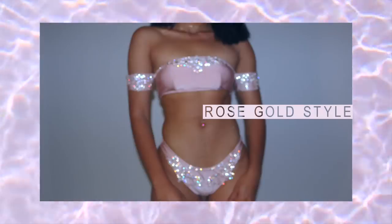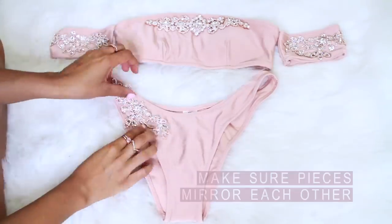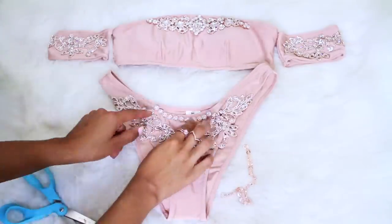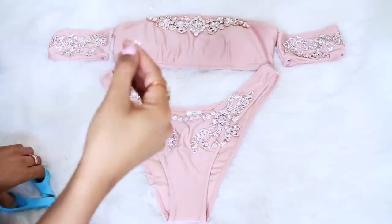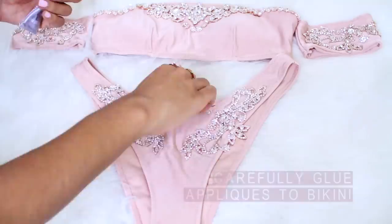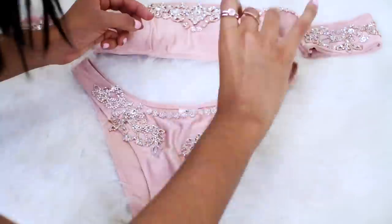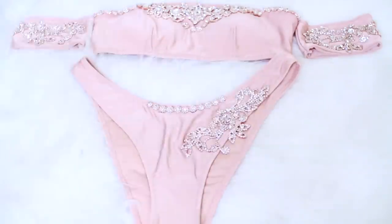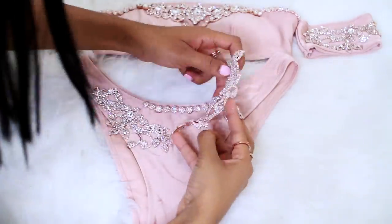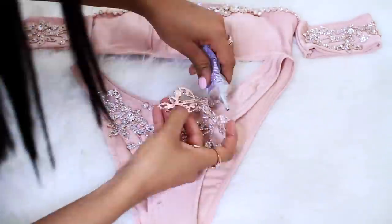Here's how I designed the rose gold style. First, you'll determine the placement of your appliques and cut the trims where necessary. I cut a few pieces of the ball trim for the top edge of the bust and the bottom. Then take your E6000 glue and carefully glue your appliques to your bikini — emphasis on carefully, because I've definitely made mistakes with glue before. Luckily, this time I didn't make any noticeable mistakes.